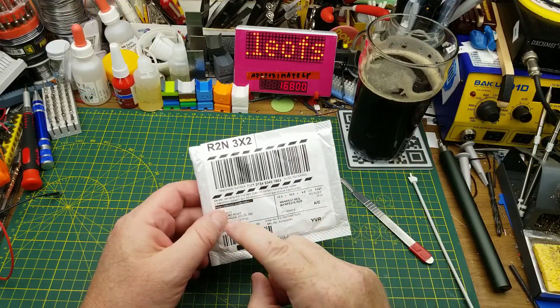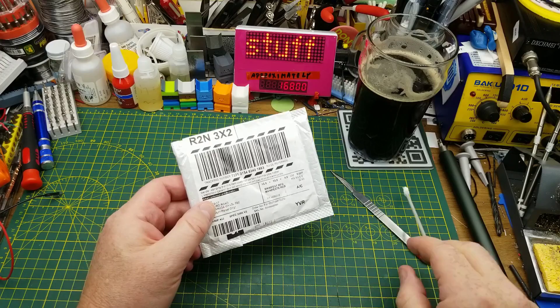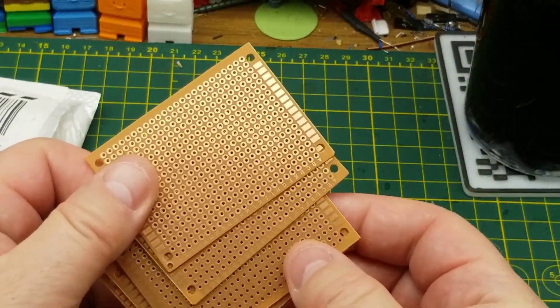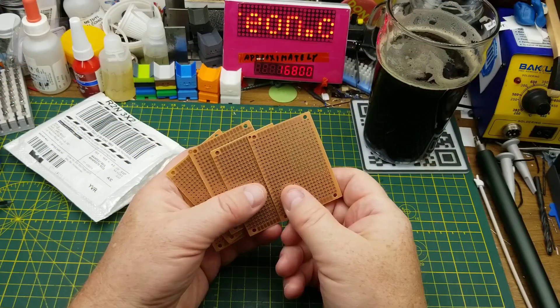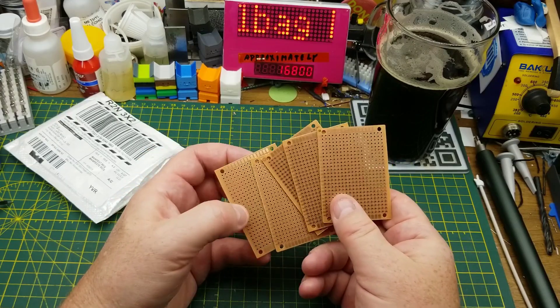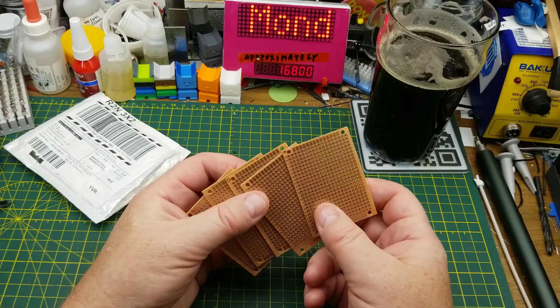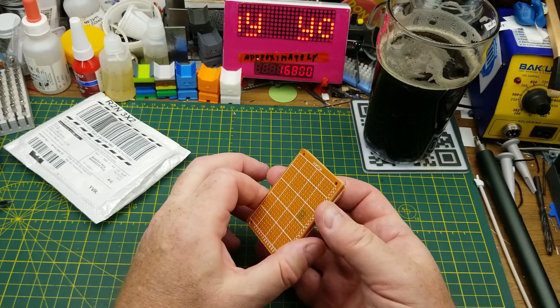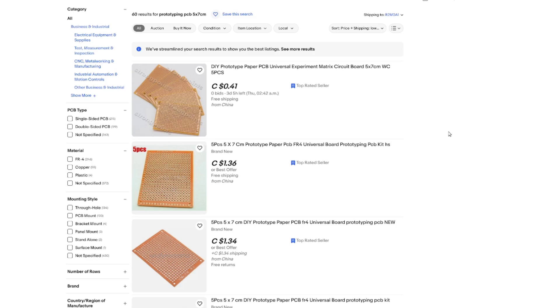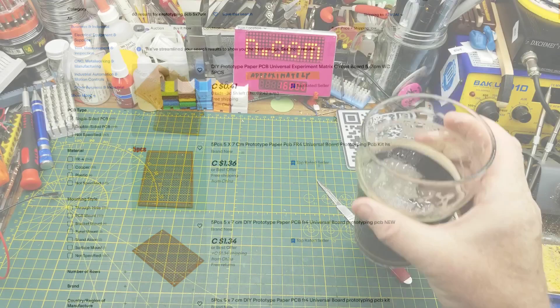The next thing in is something that came to my P.O. box — it says 'accessories.' It's some perf board. These are another one of those consumables that you do tend to go through, and it's always good to have extras in various sizes. They're good for making a circuit permanent once you've developed it on a breadboard and you just want to solder it down, but you don't want to go to the effort of designing and manufacturing a proper circuit board. Since this was sent anonymously, I'll link to a search term — looks like you can get five of them at auction for as low as 41 cents.